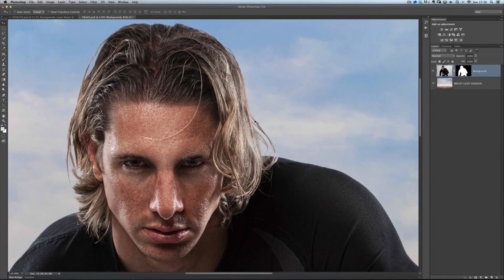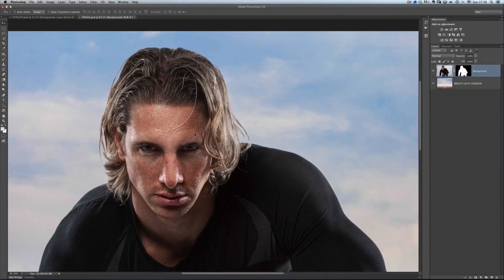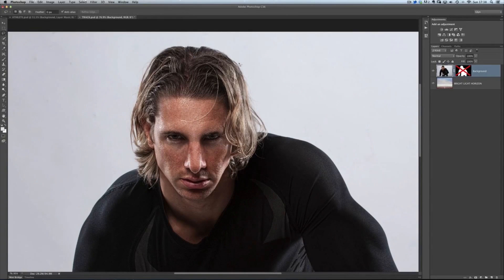Refine Edge has done a pretty good job of cutting out Sean's flyaway hair, but there are a lot of hairs it hasn't picked up. So here's how we can use a technique with blend modes and levels to get a few more hairs visible, because all we're looking to do is make it look as realistic as we can. Where we've got our layer containing Sean with the layer mask, I'm going to hold down the Shift key and click on the layer mask to turn it off, so we can see the original background Sean was shot against in the studio. Then I'll get my Lasso tool and make a rough selection around the outside of Sean's head.